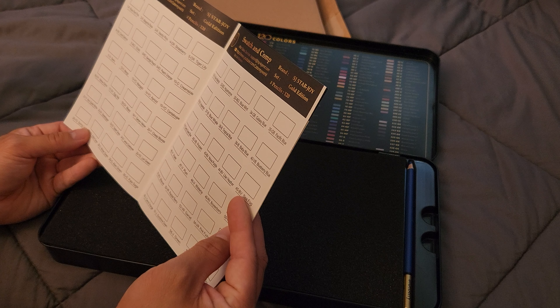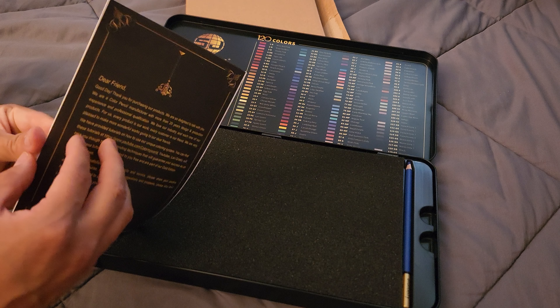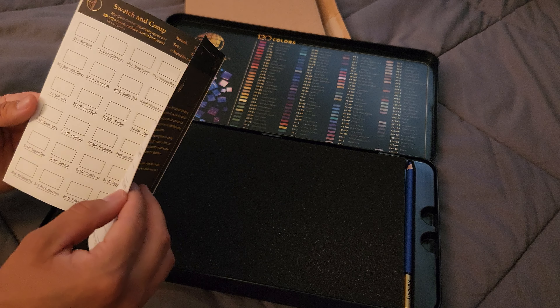Okay, it comes with a little swatch paper or booklet that you can use to test out the colors before you use them.